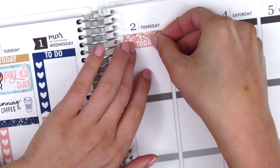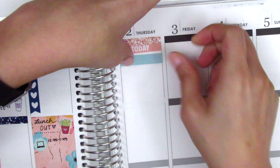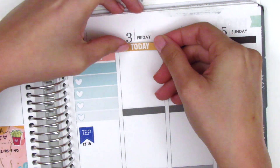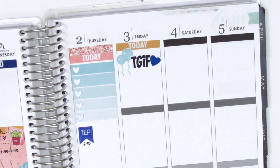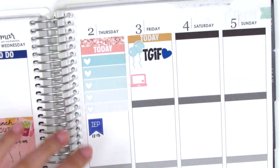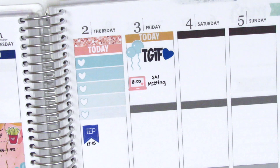Moving on to Thursday, I put down a glitter header — those are also from Mandy Dreams; I only used glitter headers from her shop this week. Then I put down the ombre heart checklist that I had originally cut up thinking I only needed four hearts, but that wasn't true, so I pieced it back together. The IEP sticker is from Lily Grove Designs. If you're new to my channel, IEPs are meetings held for students in special education and I attend them regularly — at least a couple times a week.